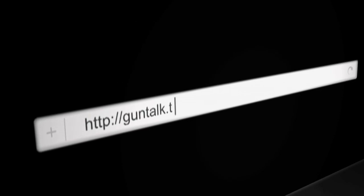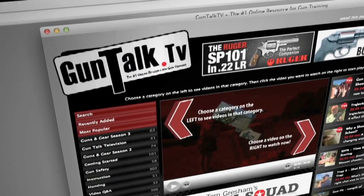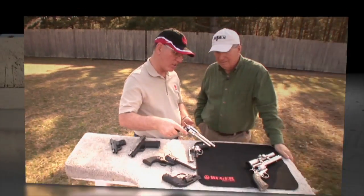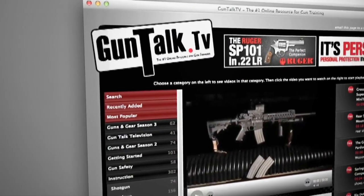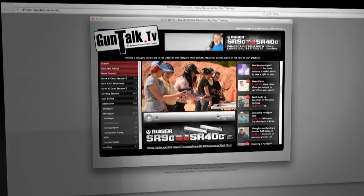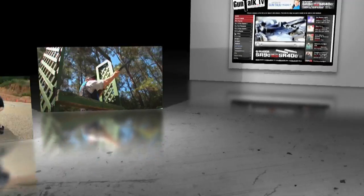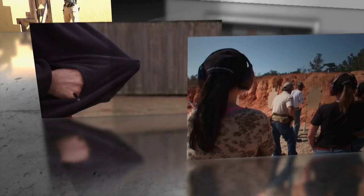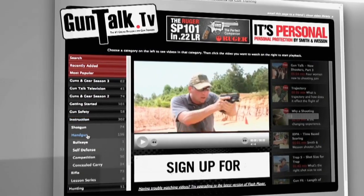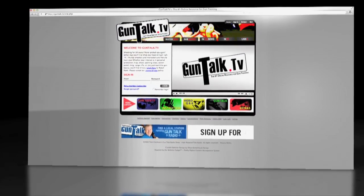Closed captioning for Gun Talk is provided by GunTalk.tv. The latest info on gun safety, self-defense, and all types of shooting is just a click away at GunTalk.tv. Hundreds of streaming videos are as near as your computer, smartphone, or iPad. Whether you're a beginner, interested in competitive shooting, or looking for concealed carry and defensive gun use instruction from professional shooters and trainers, it's all there at GunTalk.tv for a small monthly fee. Be a better, smarter shooter.